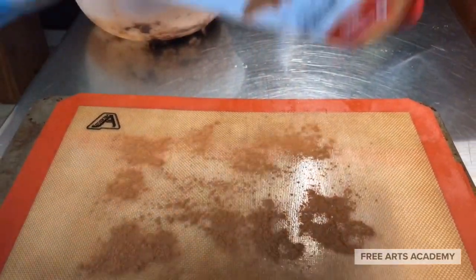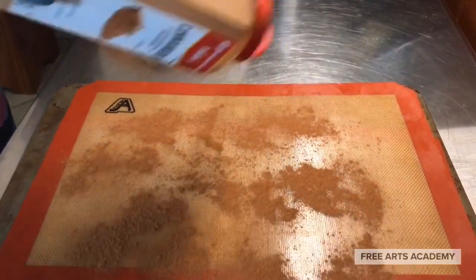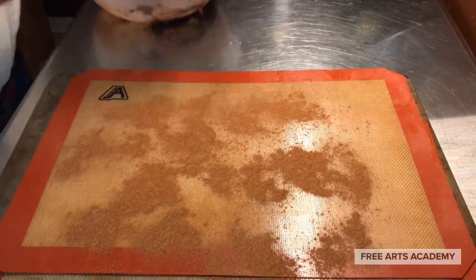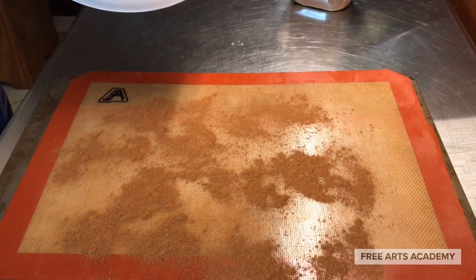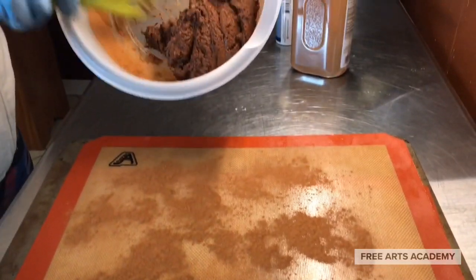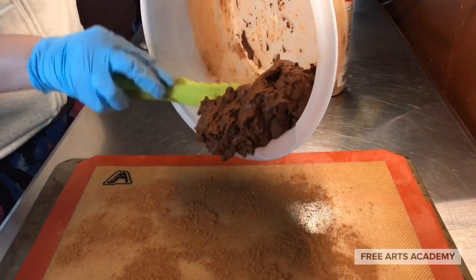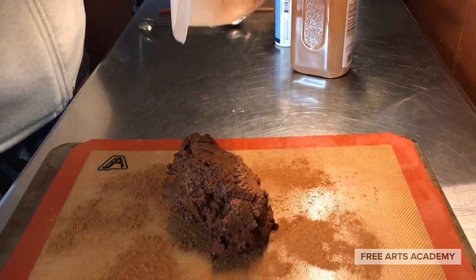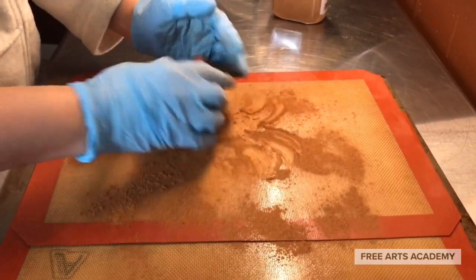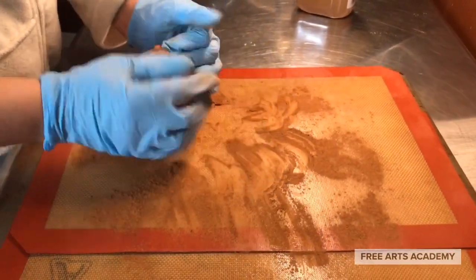We'll dust a little cinnamon on our rolling surface so nothing sticks, and we'll plop the dough ball right on there. We'll start to flatten it out to about a quarter inch height. Look at that dough — it came out awesome. It's going to be kind of sticky once you put it on your rolling surface, but that's what the cinnamon is for. You can keep dusting cinnamon on there — use it like flour if you are baking. It'll make everything smell that much better.